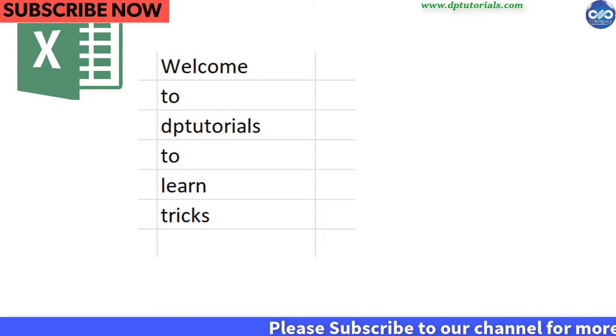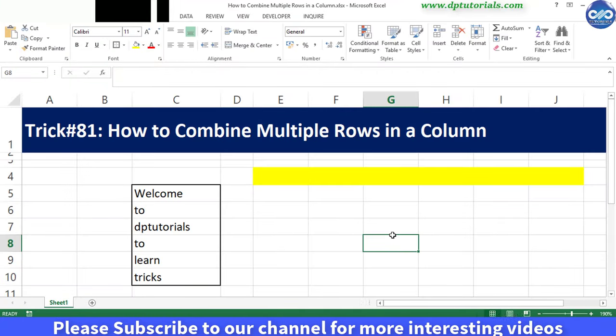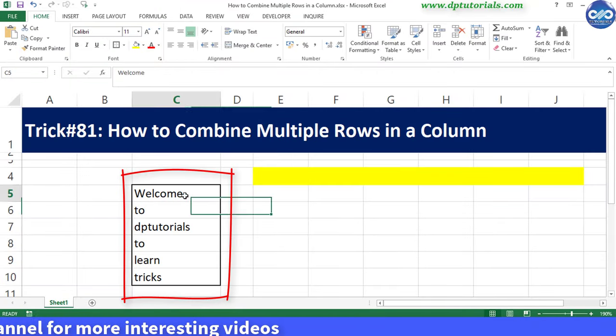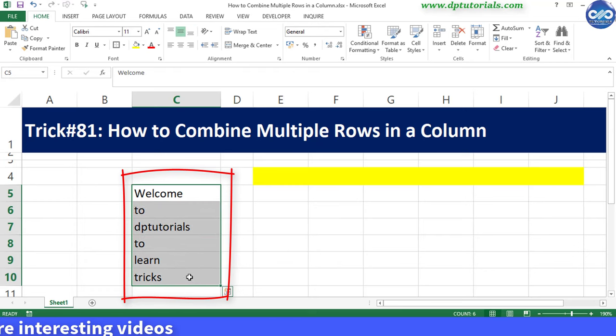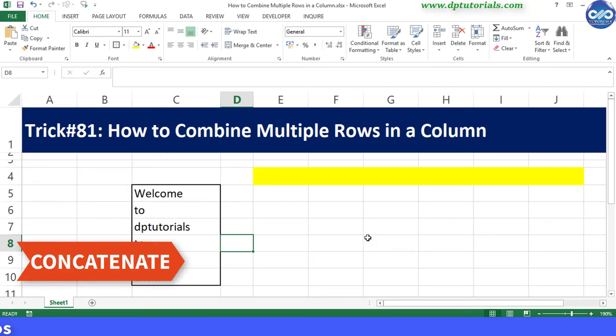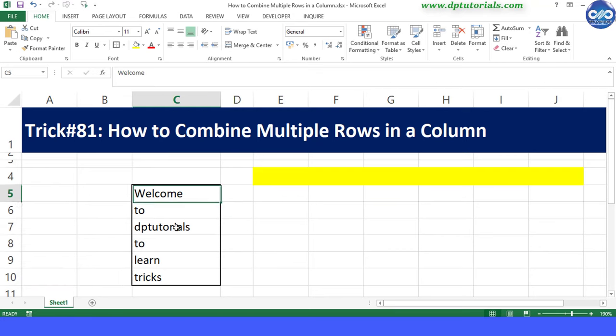Sometimes when you paste data into Excel from other sources, text goes into separate rows like shown here. If you want to combine these rows back into a single cell, we generally use the concatenate function or the ampersand operator like this.